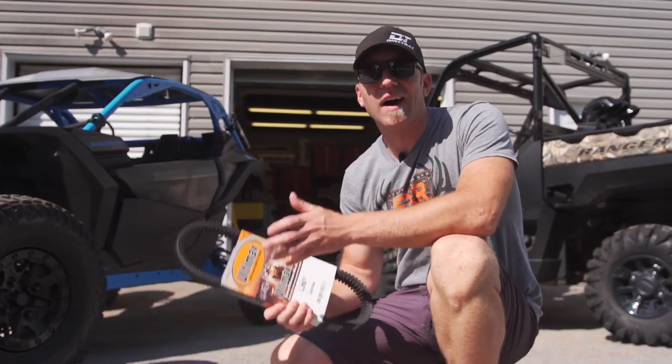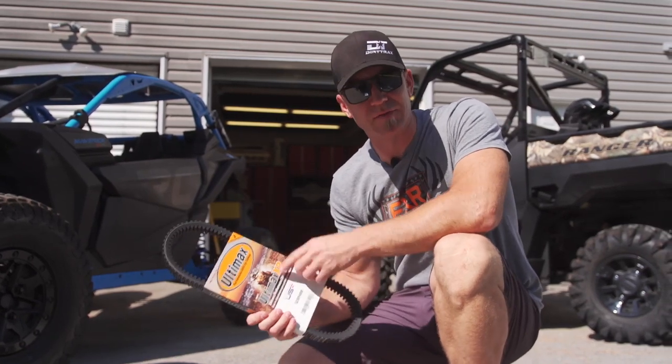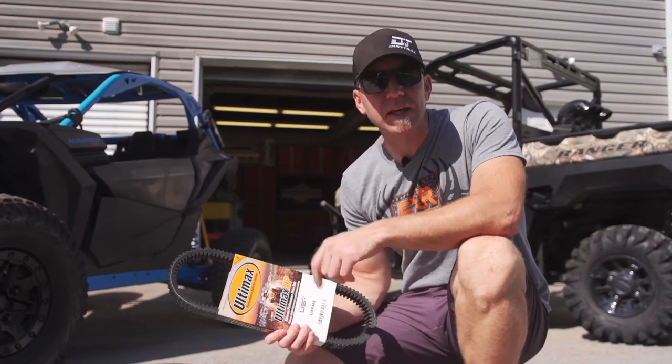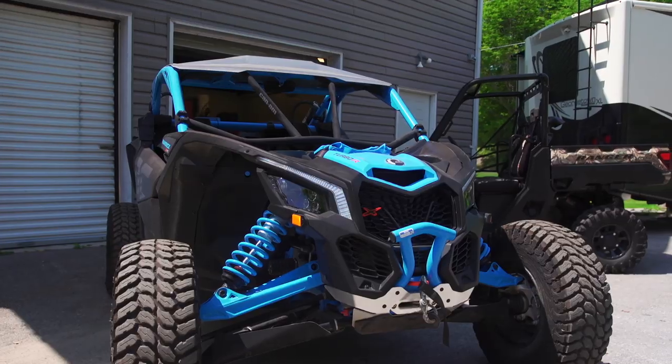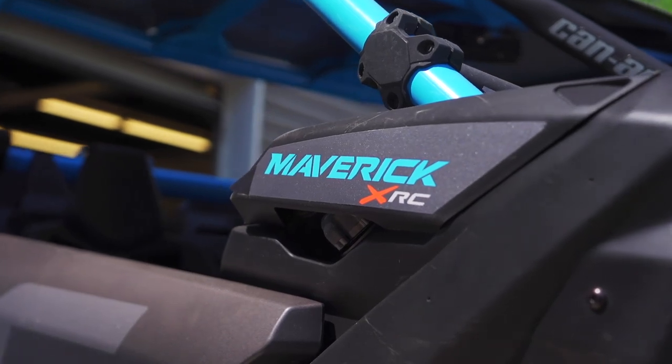For today I really want to focus in on the highest level of performance that Ultimax offers, and that's with their XP line of drive belts. This truly is where the rubber hits the road. Both high-horsepower utility and performance side-by-sides demand a lot out of the belt.